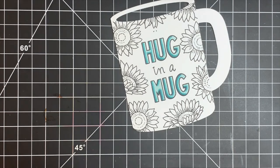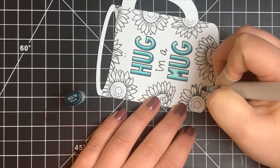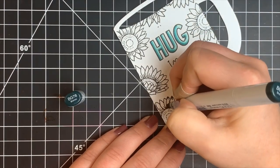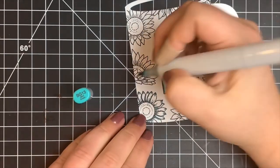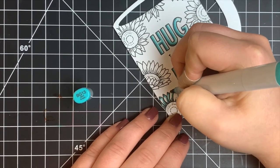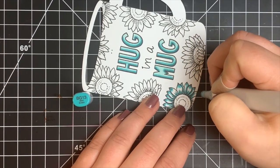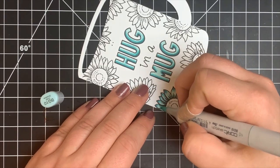Moving on to the flowers, I found BG18 wasn't dark enough, so I'm bringing in BG78 as my darkest color for the petals, while continuing to use BG13 and BG10 — just three colors total. I jump right into that darkest color, adding shading to the base and tip of each petal and creating shadows where one petal lays behind another. Then I extend those areas out with BG13, being careful to leave room for highlights even on the smallest petals. The highlight is just as important as the dark for making images pop.